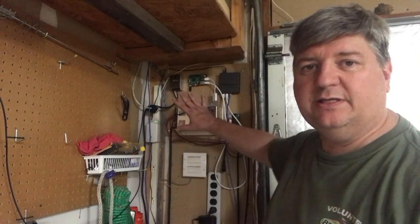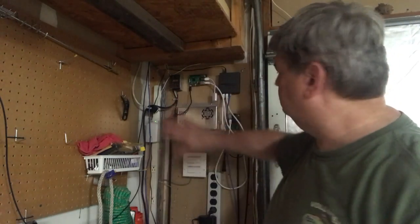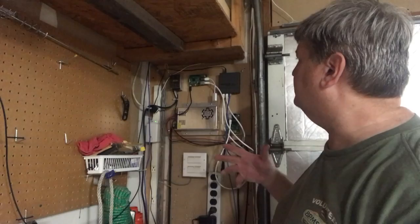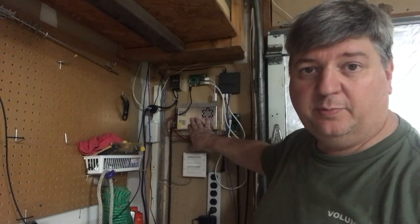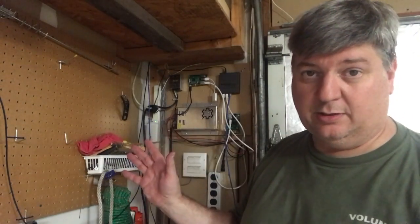For the last couple of years, this has been the heart of my system: Raspberry Pi, controller, Ethernet switch, and then that would go out to the yard to feed the other stuff. It's a 5V power supply to feed the Pi, and a 12V power supply to feed the pixels. Well, that's all going to change.